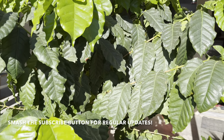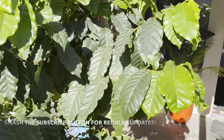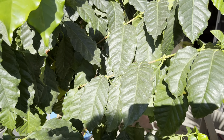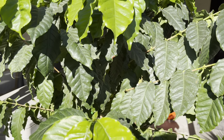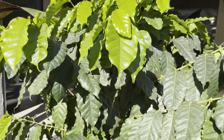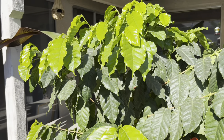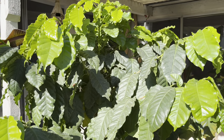Hey everybody, this is Jeff, the Tropical Garden Guy. Welcome to my channel. Today I wanted to do a quick update on this coffee tree that I had promised everybody since last year — I was going to do an update and well, just got kind of busy with different things. But yeah, I did a video when this guy was small.